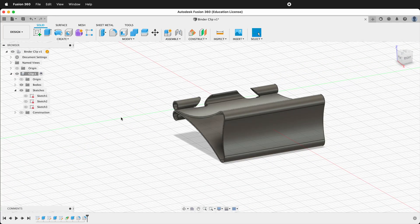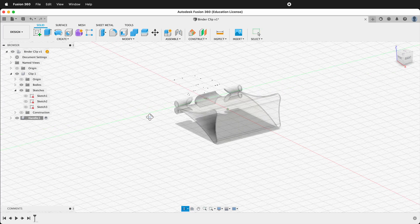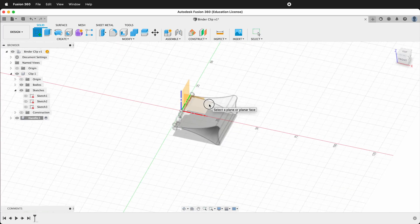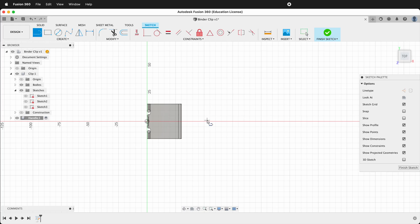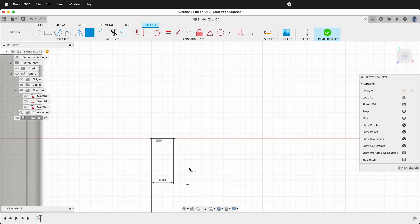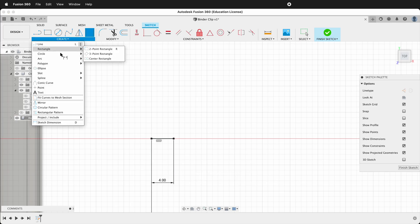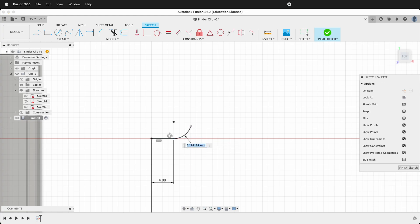The binder clip is looking pretty good, so we'll go ahead and activate the top level. Then we'll create a new component and call this 'Handle'. We need to create a sketch to draw the handle — click Sketch and then click the ground plane. Start with a horizontal line. To keep everything constrained, make it coincident with the origin and give it a distance from the origin of 50. Now give this line a dimension of 4. We need to add a 3-point arc: press Shift-A or Create Arc 3-point Arc, click here then here and draw your arc. This will have a radius of 0.75 — press D, click here, and type 0.75.